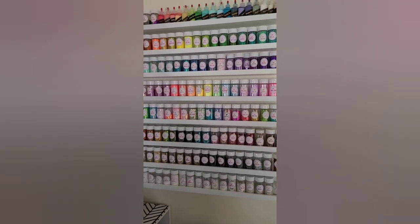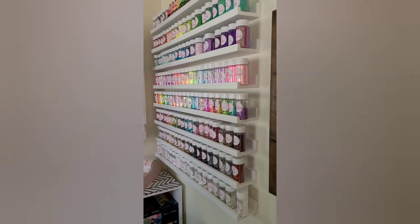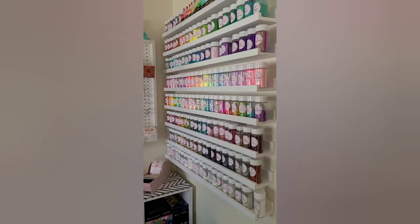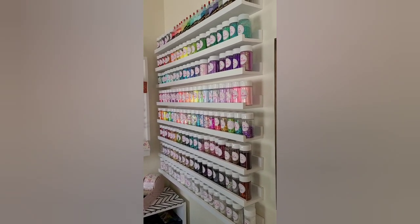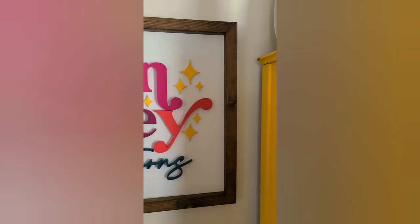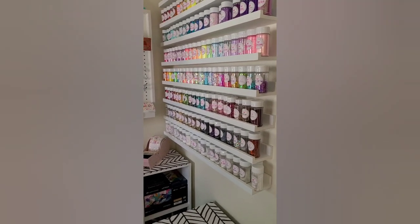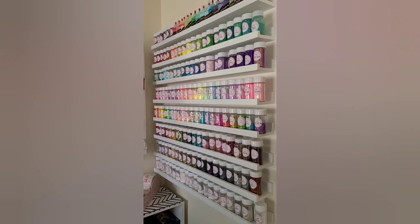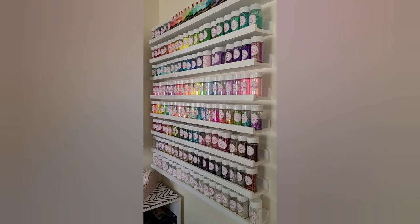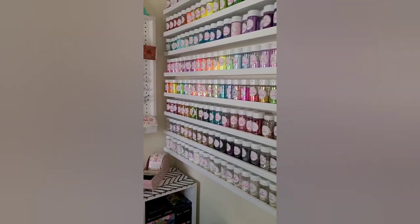Over here we have these amazing shelves. These are thirty-six inch long picture shelves — if you had picture frames you could put them on here, but I wanted to use them for my glitter. I was going to get the forty-five inch long shelves but didn't have enough room for my sign, so we went with the thirty-six inch. These are from Walmart at seventeen dollars each, and I also have them linked on Amazon — the thirty-six inch and a two-pack of the forty-five inch if you want longer shelves.